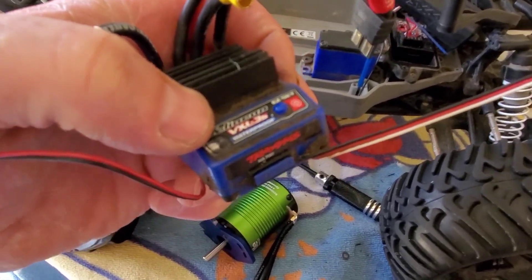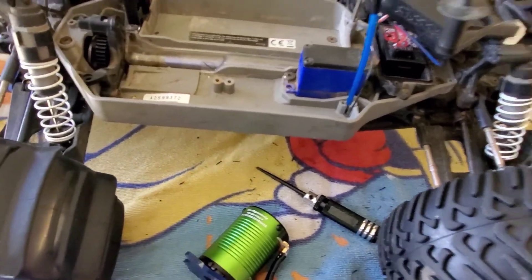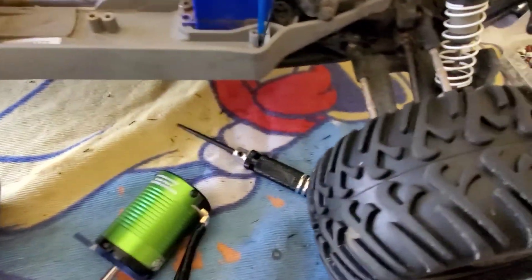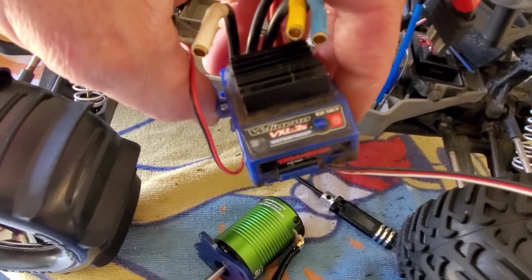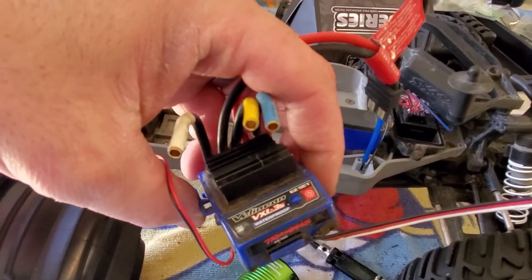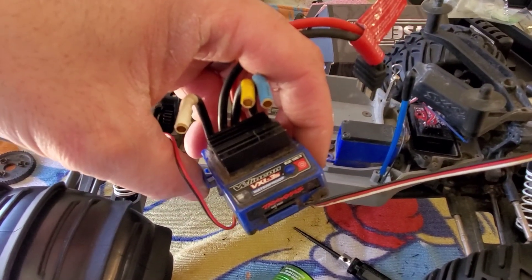I'll let you know soon how the Castle sensored motor works — it's the 1410-3800Kv brushless sensored motor and the sensor wire plugs right in there perfectly. If not, I've got a Hobbywing 10BL120 I can throw in, but it's only 120 working amps versus 200 for the Velineon. The bullet connectors are 3.5mm so I'll be swapping those out to 4.0mm — that'll be the only modification.